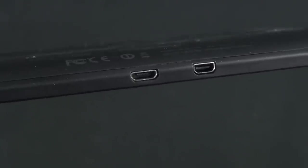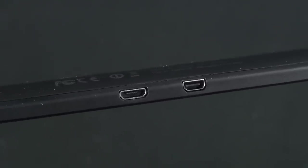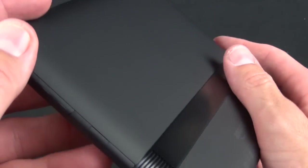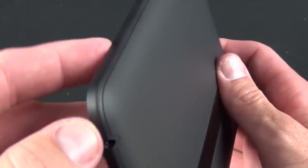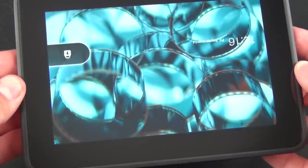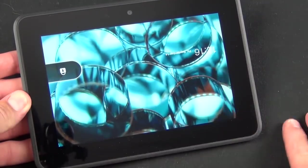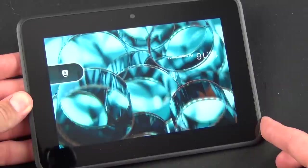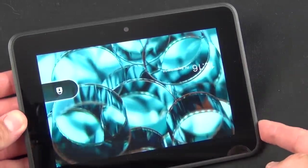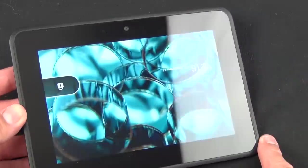On the bottom you'll find two ports: a micro USB connector for charging and data, and also a micro HDMI connector. They don't include the cable, but this allows you to connect this to a high-def TV to stream your media from Amazon. In the back we have a matte textured finish, and on the side a hard plastic bezel that feels very grippable and comfortable to hold. On the front we have that 7-inch display at 1280 by 800, which is 216 PPI, plus a front-facing HD camera for things like Skype. There is no rear-facing camera for photography, and we also have an ambient light sensor for adjusting screen brightness.